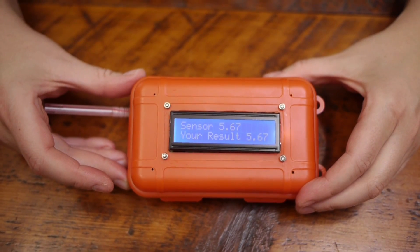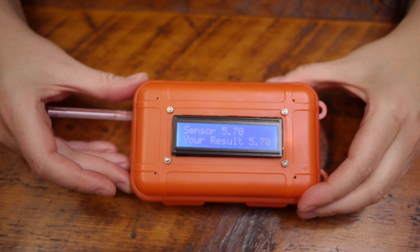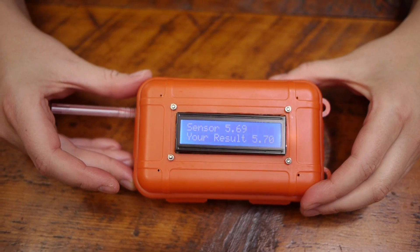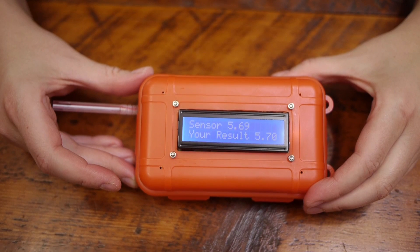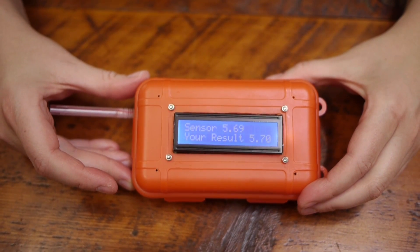What you want to do is blow into the straw with a long, shallow breath. You'll see that sometimes the numbers are moving, and you just really want to wait for it to get to the final result. My numbers are about 5.7, which means I am in ketosis.